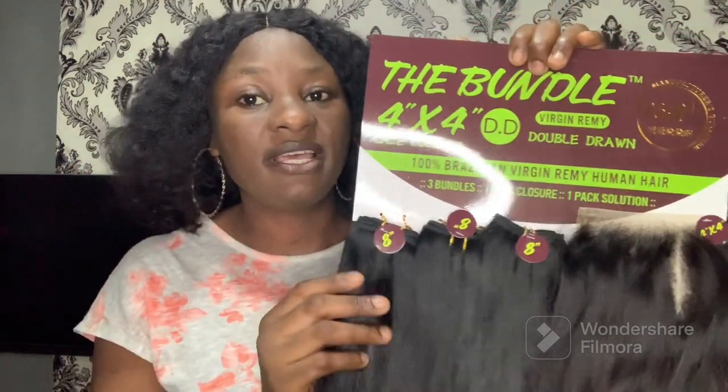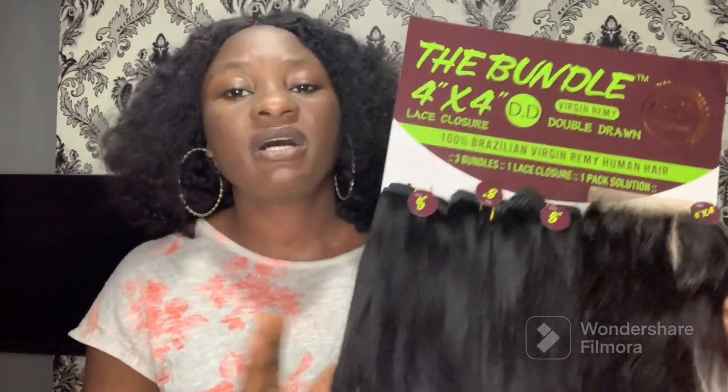This hair comes in three bundles in a pack, which is enough to make a full sewing or a full wig. These days a lot of people are making wigs, so three bundles is more than enough. Another thing about the bundles is that they come in two types.